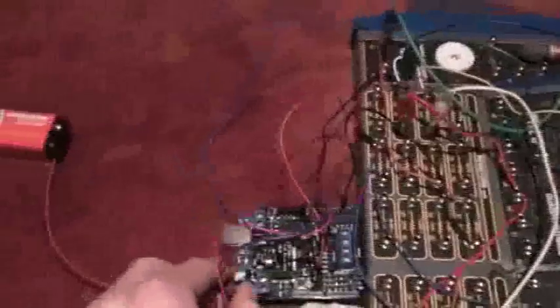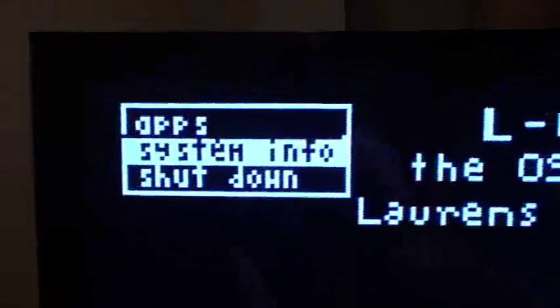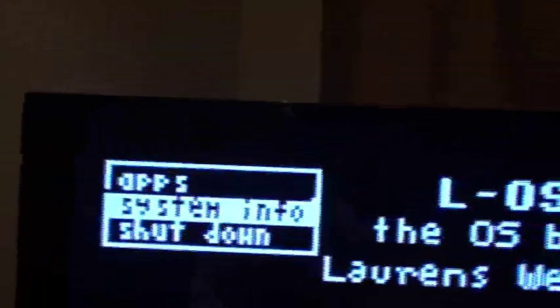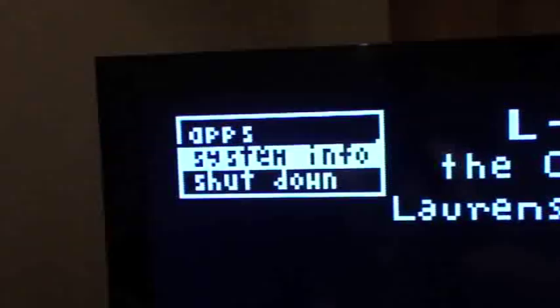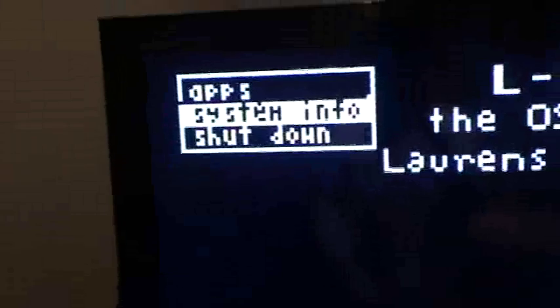So I'm just going to go ahead and turn it on. And there we are — LOS. So here you have the little menu system. It's a horrible system, it's very, very glitchy. You'll see later on it's all glitching. It's incorrect. I'm going to rebuild this. This is a prototype of the prototype of my operating system.